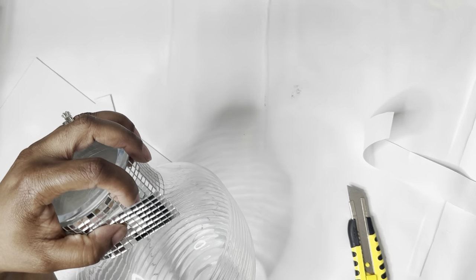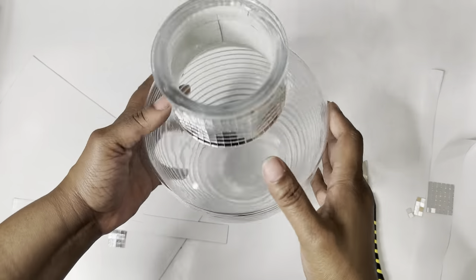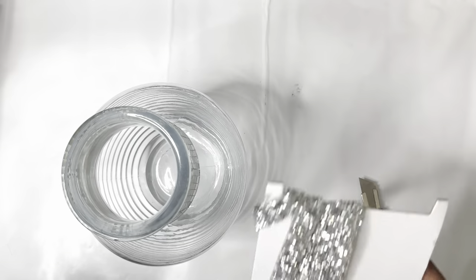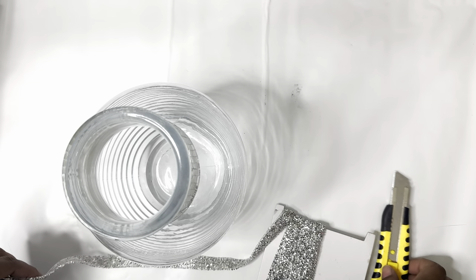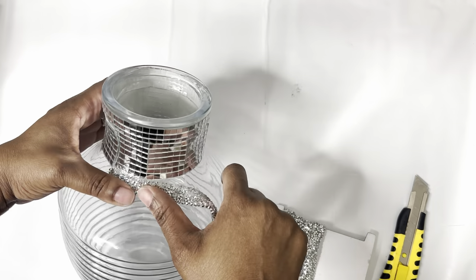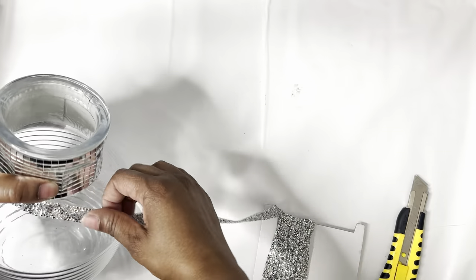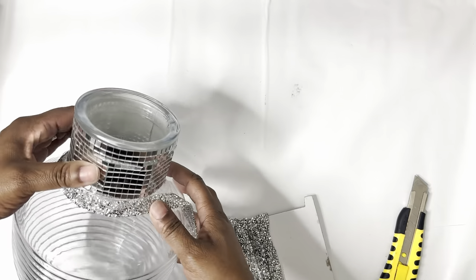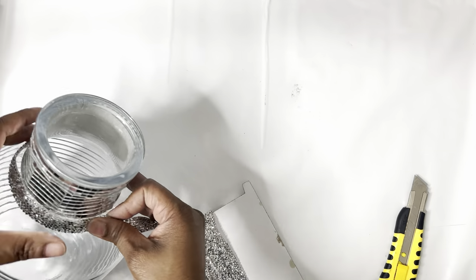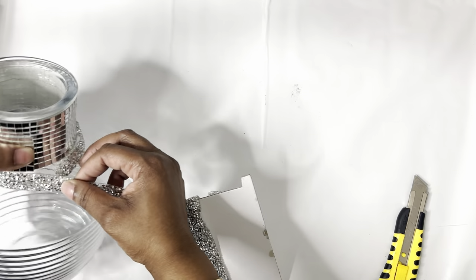Guys, be careful using the box cutter because it is sharp and you don't want to get cut. Next we're going to continue to glam this vase up by using these blinging rhinestones that I got from Amazon, and I'm just going to wrap it around the neck of the vase just like so. Again, I'm going to be using the hot glue, but of course I recommend using a more permanent glue — super glue or E6000 — something that will last a little bit longer.